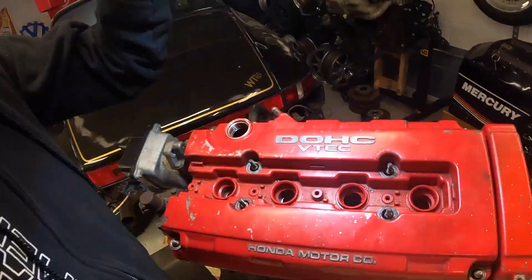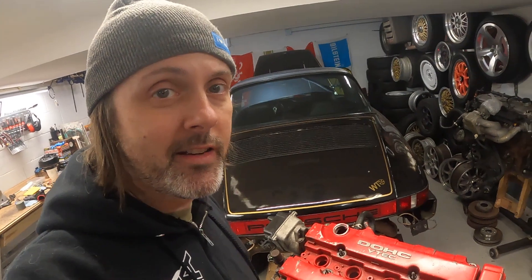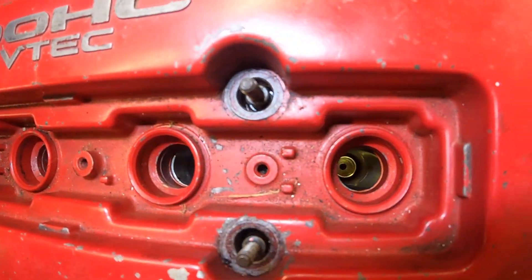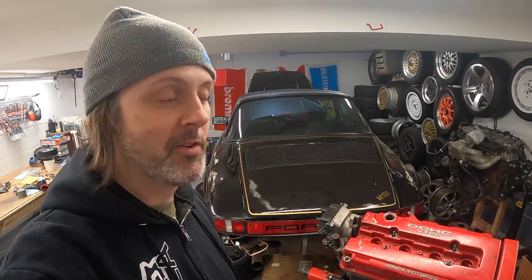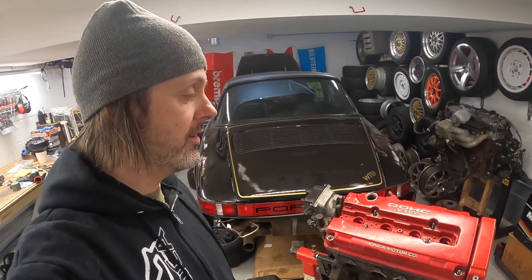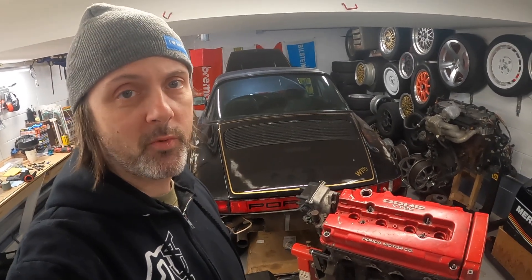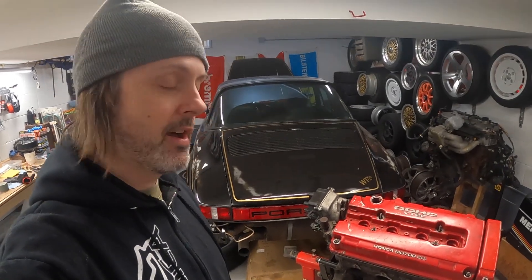Check this out - there are no spark plugs in here, which is kind of weird. Why would you have an engine with no spark plugs and store it like that? On top of that, on cylinder number four there is something in the way. Here's cylinder three - nothing there. Here's cylinder four - I'm pretty sure that is a brass fitting for a compression tester. I don't know if the compression test was good and they pulled it to sell it, or if someone was having problems.